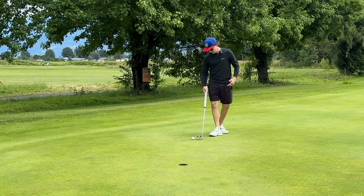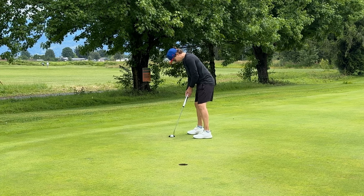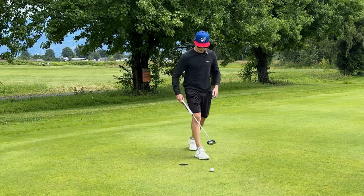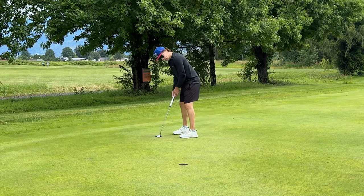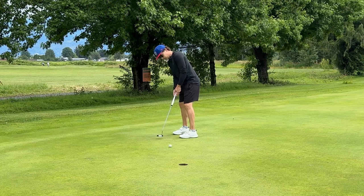First impressions of this putter — honestly, it's pretty good. It's a very different style of putting. Obviously you have the extra counterbalance, and I added more weight because I just felt like the weight that was there didn't feel like enough. So I bought additional 20 gram weights from Callaway plus added some lead tape.